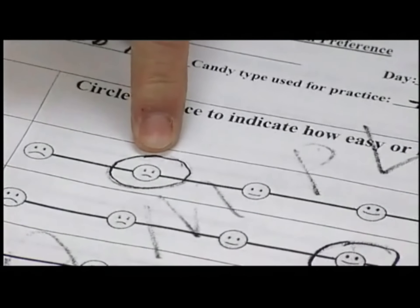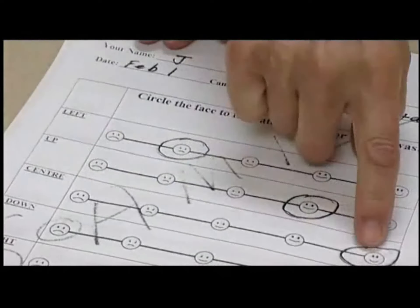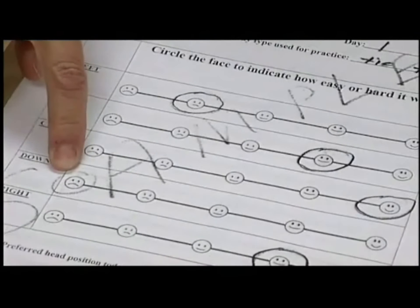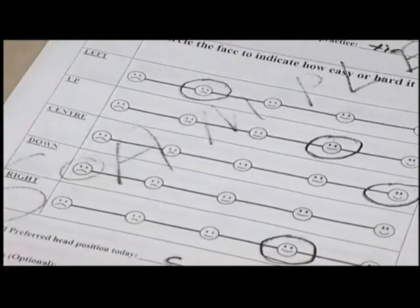Jay tried left first and didn't really like it a lot, but it went down. You can write notes in there. Up she liked a lot. Center she liked the best — which isn't surprising since we swallow more than 600 times a day in the center position. She did not like down. Right was pretty good too. But by day 14, this pattern will likely have changed.